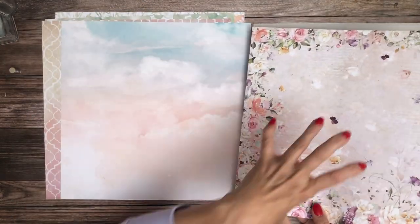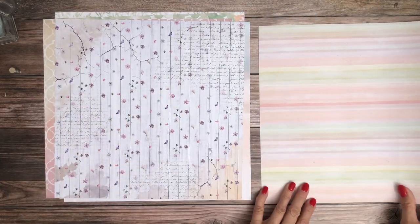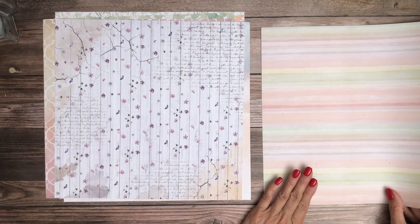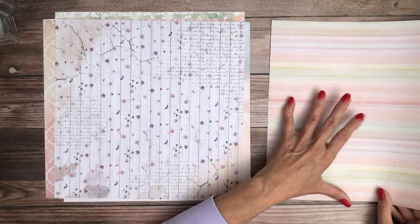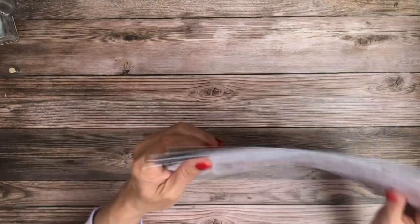So ideally, you'll notice as we're going along, there isn't like one big giant image that you're trying to work around like in the paper pad. Here it's really meant to be more of the background pieces. So that is what they call the patterns pad — there are eight double-sided sheets.